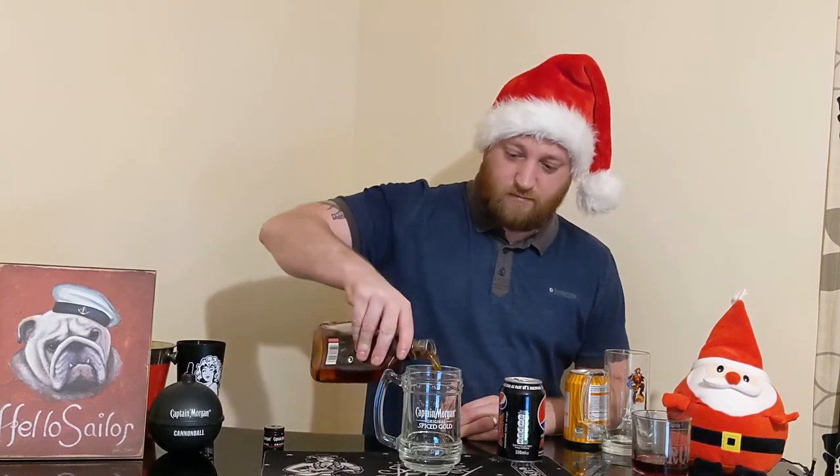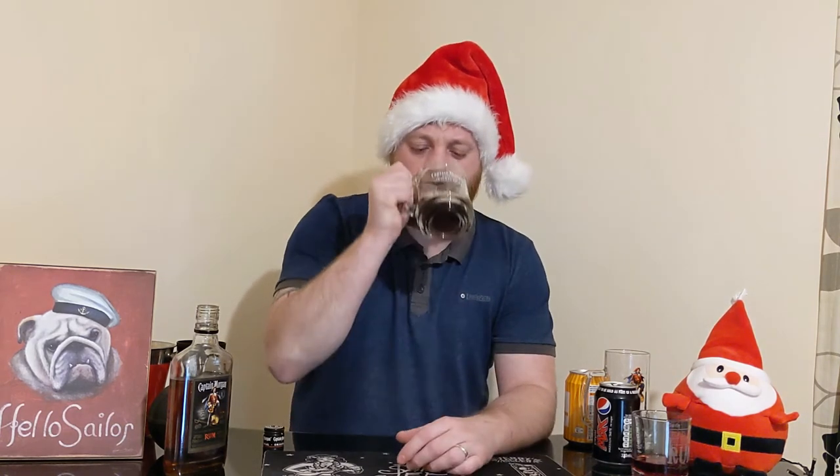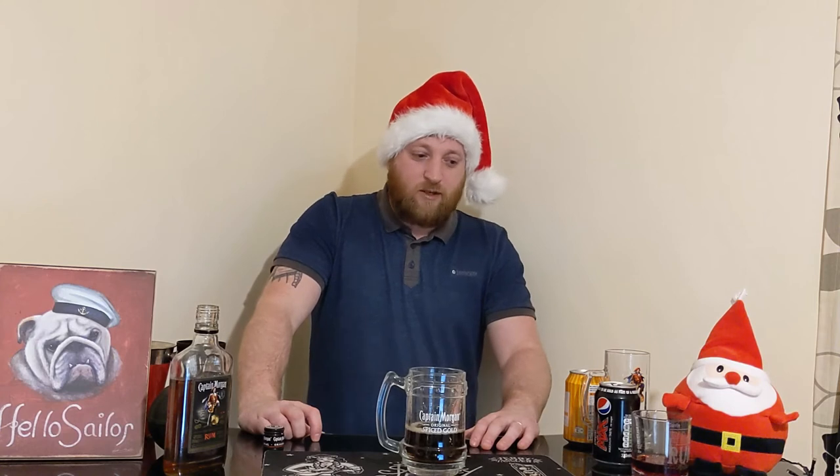The only real way I'm going to try this — I'll call it — is with Coke. Here we go. Merry Christmas everyone. With Coke, not too bad. Do you know what I mean? I could drink that. Without it, I'd probably just have to neck it down in one and suffer the consequences. But when you put it with Coke, not too bad.